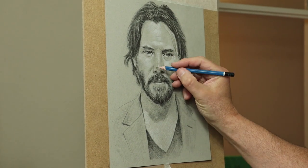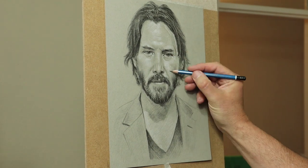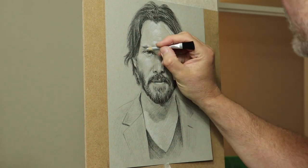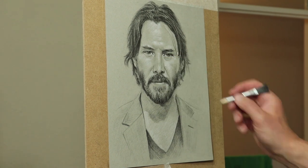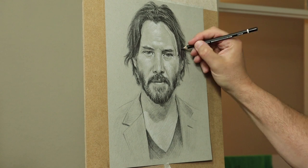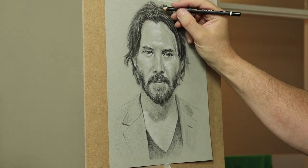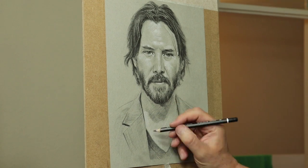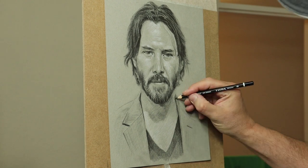At this stage of the portrait I'm trying to get a balance of the values. I'm also working with what I call the edges — softening some edges, sharpening others. The more you want people to see, you sharpen up; the more you want to recede, you blend and soften. And getting the tones right as well — putting more darks in certain areas. Really squinting your eyes at the reference image, finding where those really dark areas are, and trying to mimic that on your drawing, while keeping things very loose and fresh.